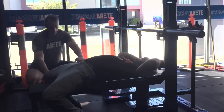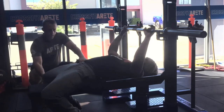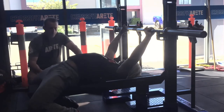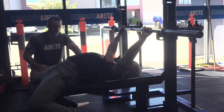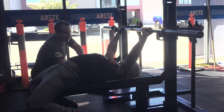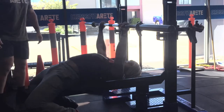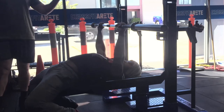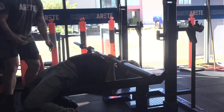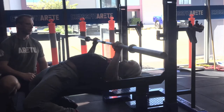Set your feet, then grab that arch — dig those glutes into the bench, dig those shoulders in. That's a pretty good arch. You can see how tight that is. Now unrack. When you come down, you're going to keep those elbows tucked in and keep those lats nice and tight. Bring those elbows in a little bit — and then bar path from there back over towards your face.